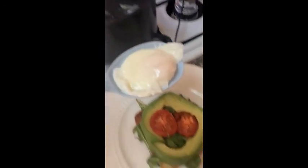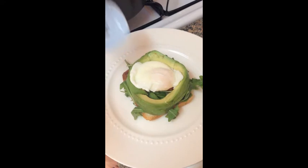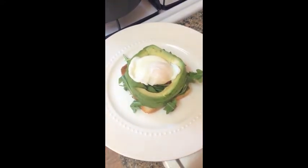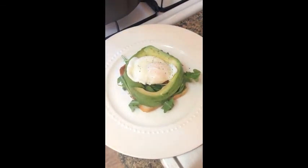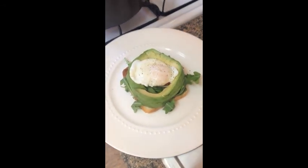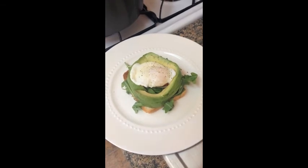Coming out of the pan is the gorgeous poached egg and it goes right in the middle — so cute! We're gonna salt and pepper this up a teeny bit, and you could always do a bit of sriracha or hot sauce, which I'm sure I'll do because I love it. Teeny bit — alright, let's cut into this and see how beautiful the inside is!